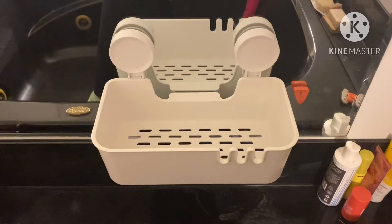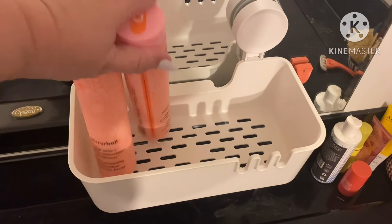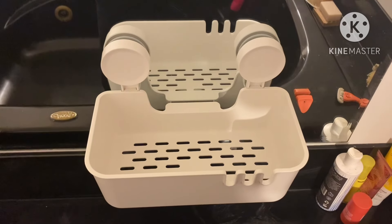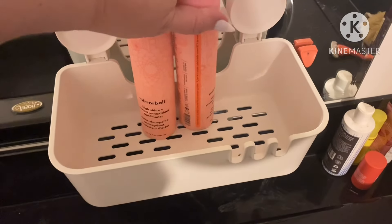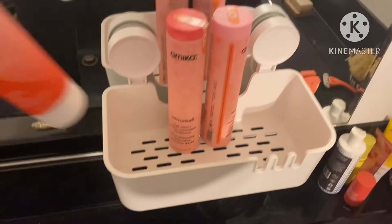There it is on my mirror beside my tub! We're probably supposed to let it stick for 24 hours before you put stuff in it — I didn't read the instructions, but usually that's the standard.